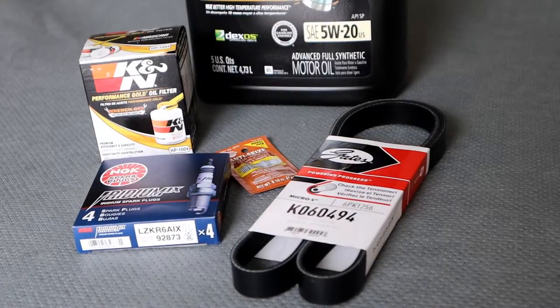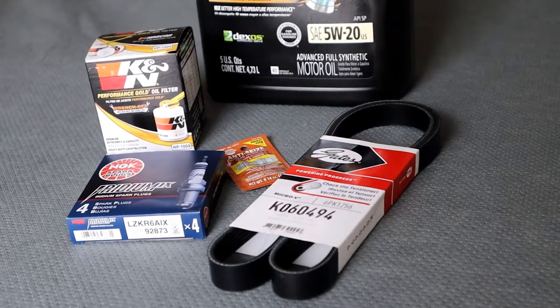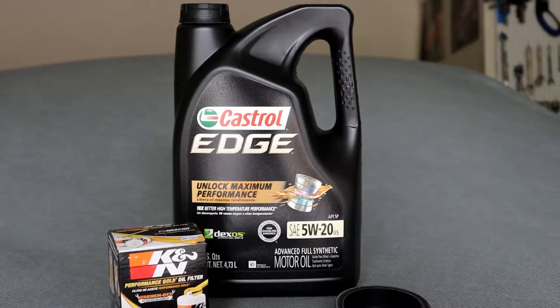What is going on you guys, my name is Hugh and in this week's video we're going to be doing some regular maintenance on Betty — just changing some oil, putting brand new spark plugs in, and putting a new belt on as well. Hope you guys learned something from this, and let's see how this goes.